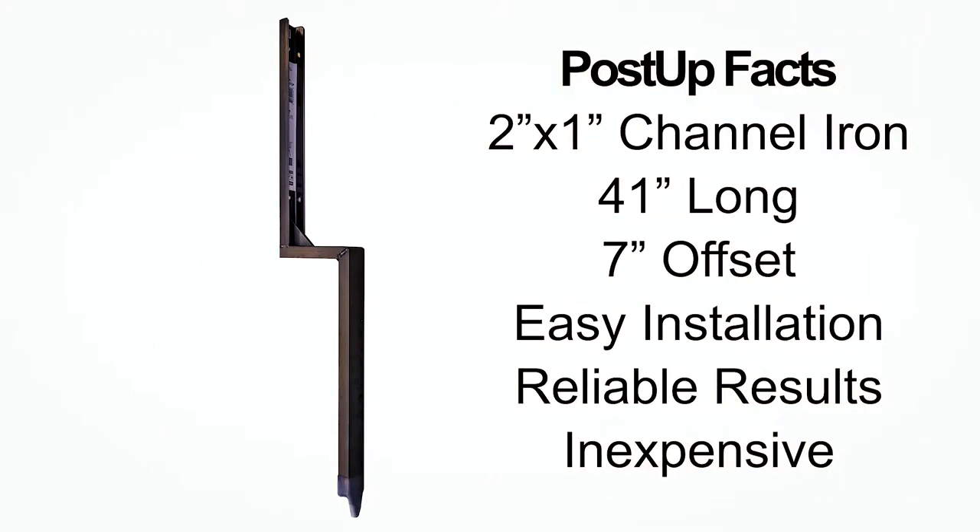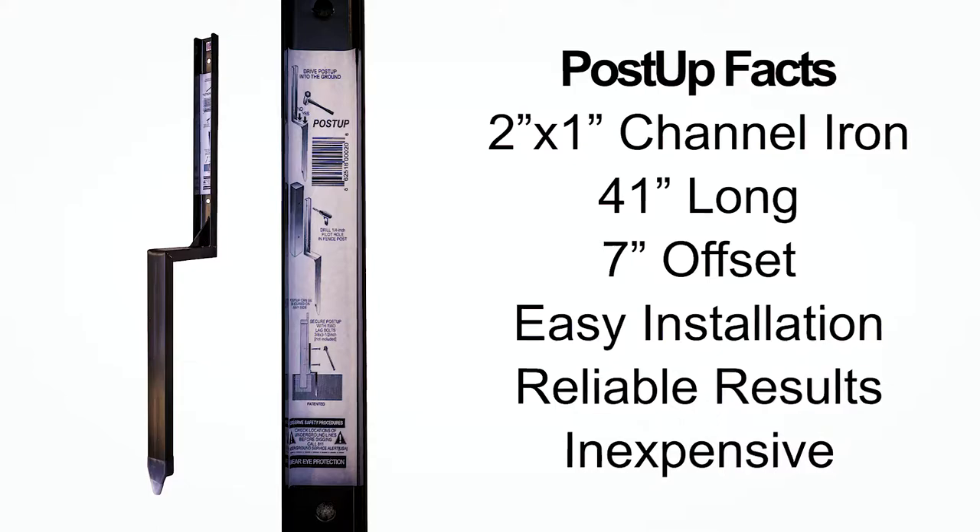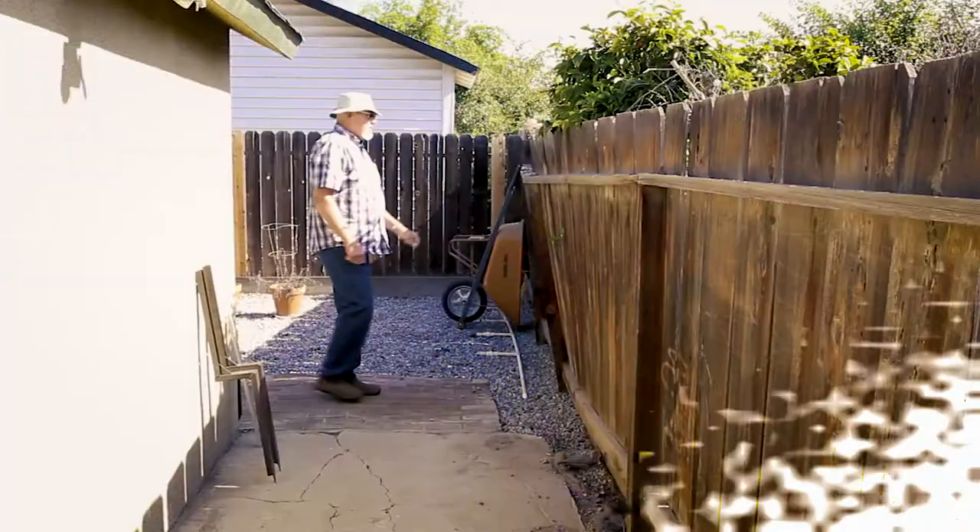The PostUp bracket is a 2 inch by 1 inch piece of channel iron measuring 41 inches long. The 7 inch offset allows the bracket to be driven into the ground outside the post concrete footing, then secured to the fence post in need of repair.